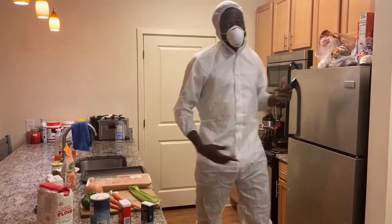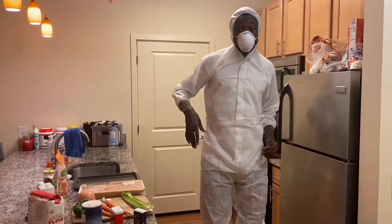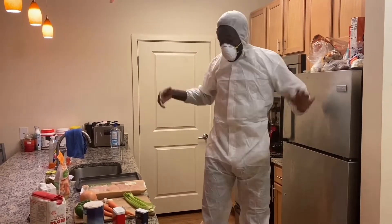Welcome to the cooking show. We're all here today to make gumbo.